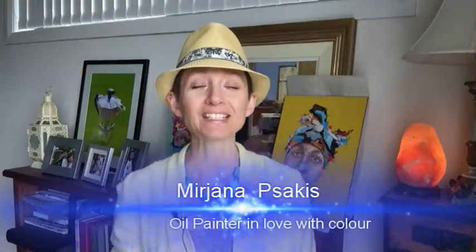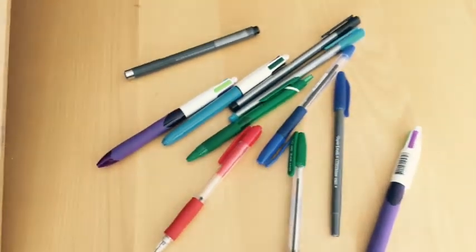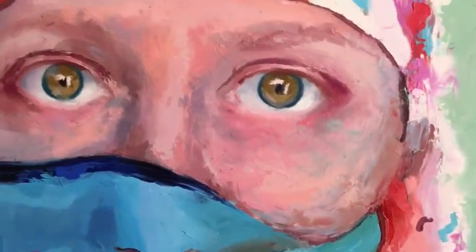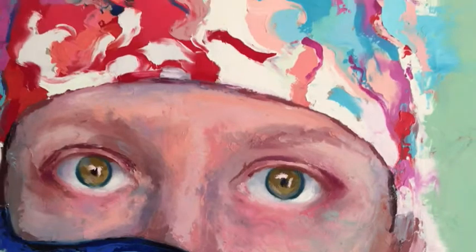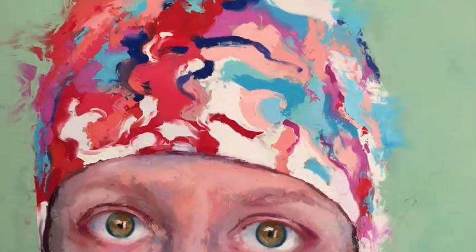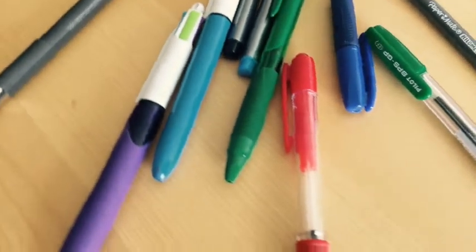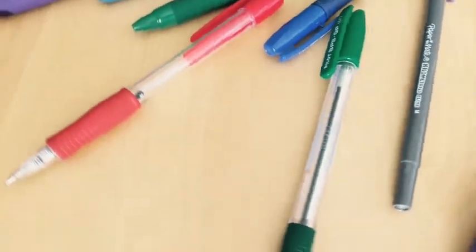Good afternoon everybody, welcome to another video. My name is Miryana Pesakis, oil painter and artist totally in love with color. On today's video, what I wanted to show you is how to create a portrait using the ballpoint pen. I decided to redraw a portrait that I completed in oil from a couple of weeks ago, using only ballpoint pens — bringing out all the pens I could find in my drawer: the pinks, the purples, the blues, the greens, mauves.